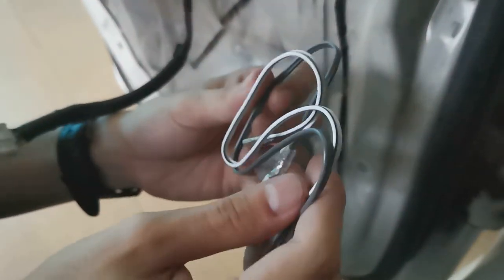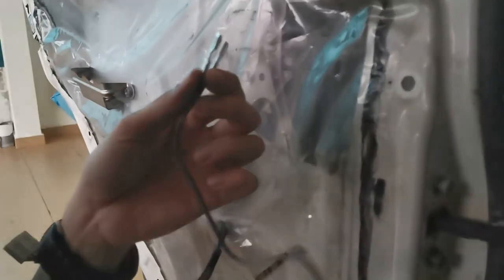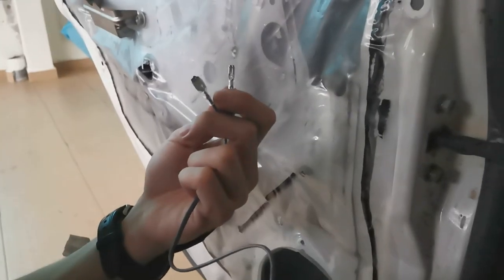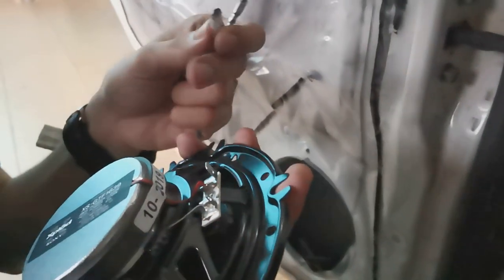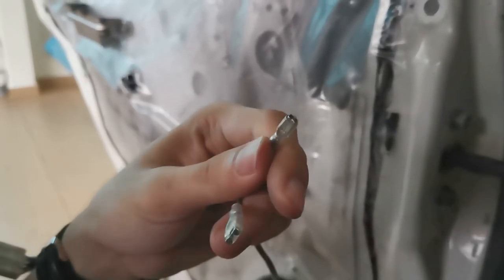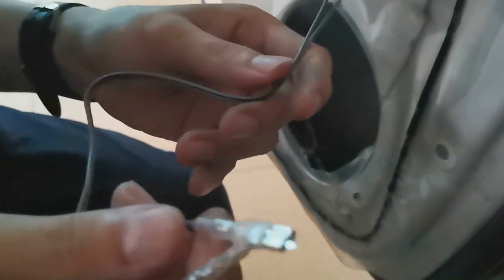Now what we're going to do is connect this wire provided by Sony. Sony gives us a pair of wires — as you can see, the head is a bit different, so you don't have to tear this open. One pair is for each speaker. The bigger pin one is the positive, the other one is the negative. Be careful — you have to remember which one is the positive and which one is the negative.